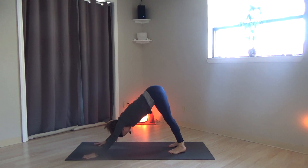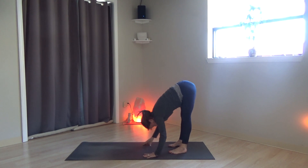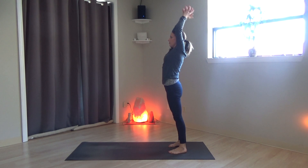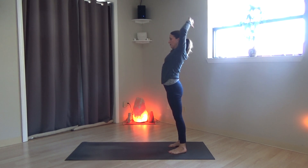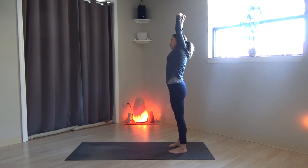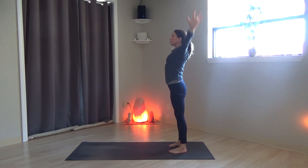Come up to all fours, tuck the toes, downward-facing dog. You can shift a little side to side and then get settled. Walk the hands back towards the feet, bend the knees if you need to, and then roll your body up. Hands come up over the head. Interlace the fingers, bring them behind the base of the skull and open the front body. Take the hands up over the head, interlace the fingers, stretch up long. Stretch over to the right and then to the left, and right and left. Center, release the hands down to the ground.